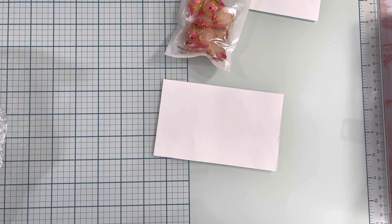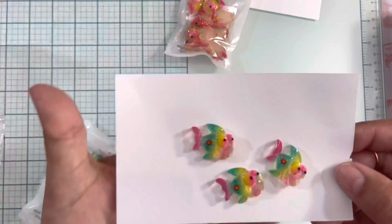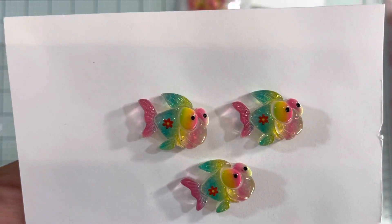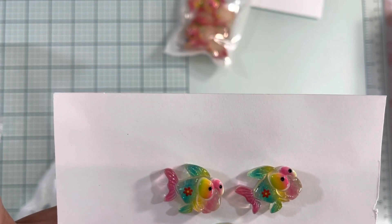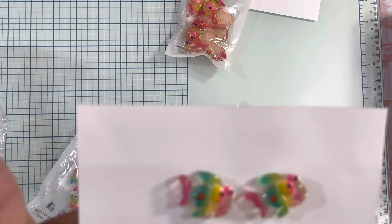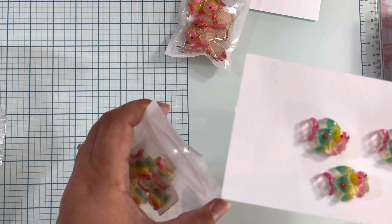I also received this other set that I ordered. I chose these ones — they are also fish because they are super cute. I'm putting them on white paper so it's easier for you to see. Look how pretty! I love the detail of the little flower on them. The colors are stunning, super beautiful. You can use a resin drill to put a jump ring on them, add a bail, make them into a charm, or just use them as a cabochon for your project. This set also comes with 10 pieces.